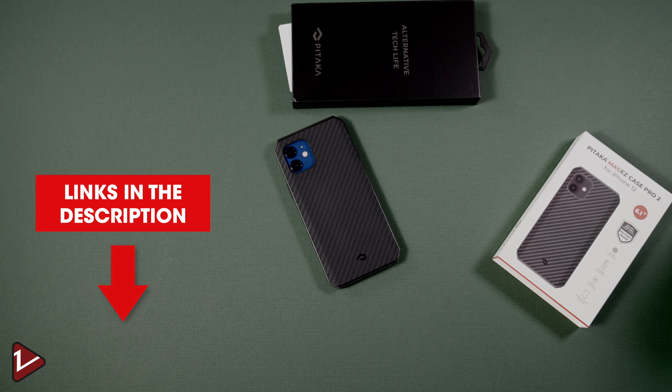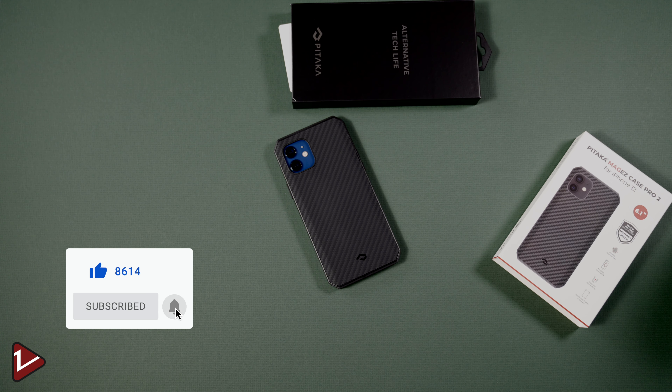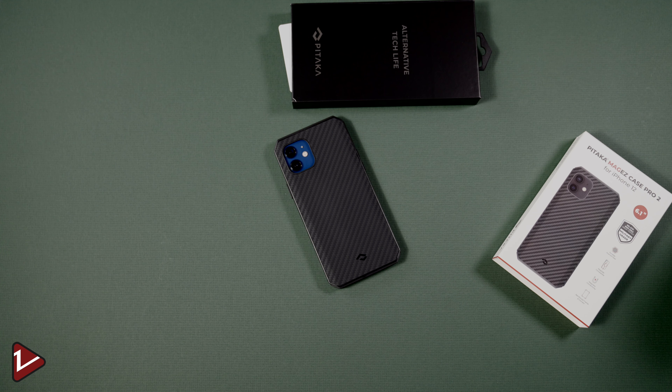If you're interested in checking out this case or any other products from Pitaka, check the links in the description below. If you're interested in watching more content, don't forget to subscribe and hit that notification bell. Please give a like to this video, make sure you check the videos in the playlist at the end — thanks for watching and I will see you in the next video.